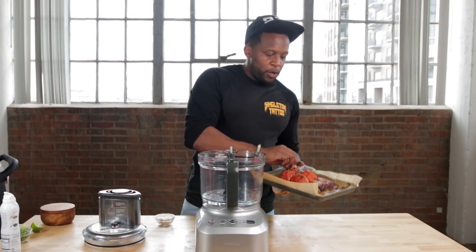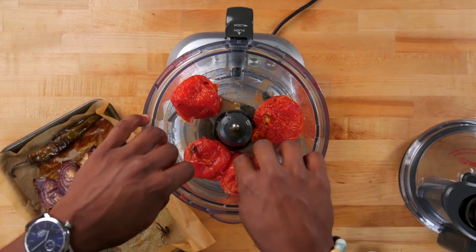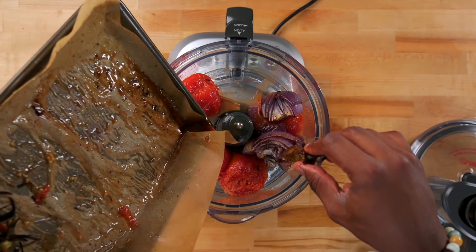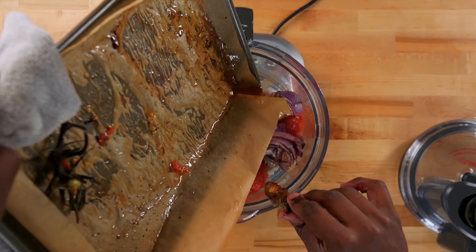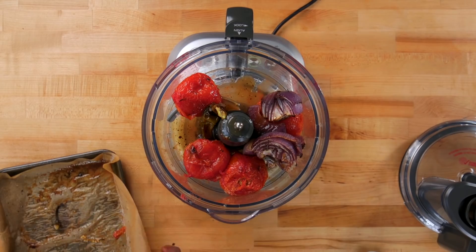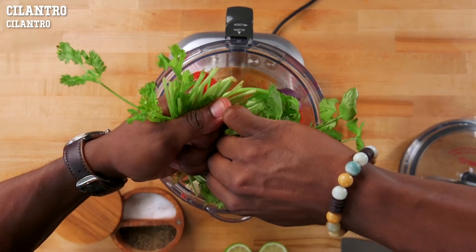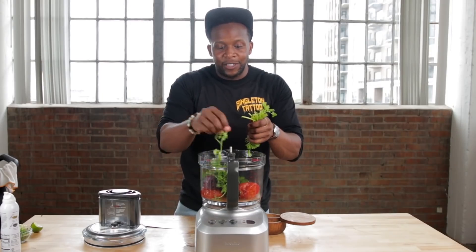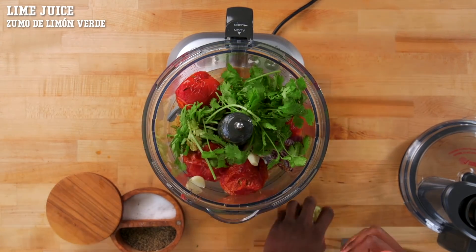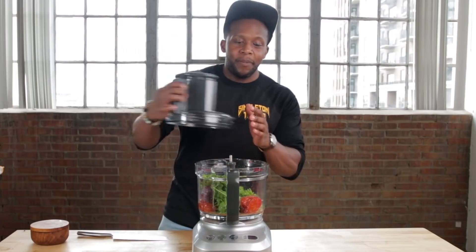Once they've been roasted, add in the tomatoes — not the vine — and I like to add the skin in there as well. Then the red onions and our serrano pepper. Pour in the rest of those natural juices. Add the serrano pepper without the stem, some garlic cloves, and fresh cilantro. I like to add the stem in there because the stem is actually where a lot of the flavor is. Squeeze in some lime, add a touch of sea salt and some pepper, then pop the top and blend it up.